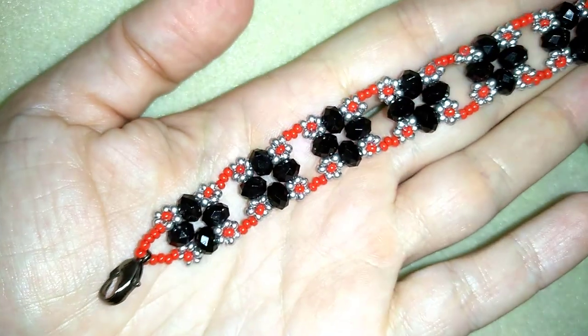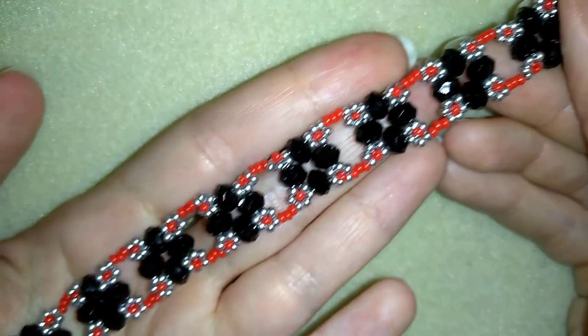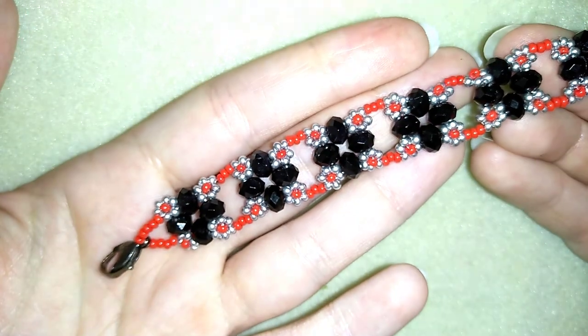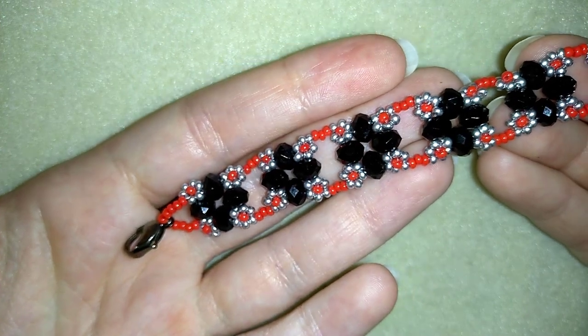Hi there you guys! I'm Teddi from Bijuteo Beading and in today's video I'm going to be showing you how to make this beautiful crystal and seed beads flower bracelet. It's really easy to make and I'll show you step by step, so I'm sure by the end of this tutorial you're going to be able to make it by yourself.